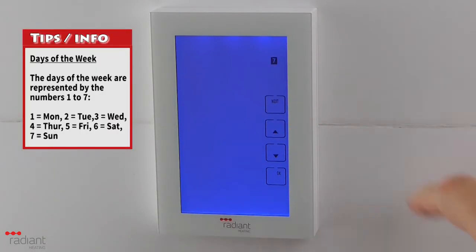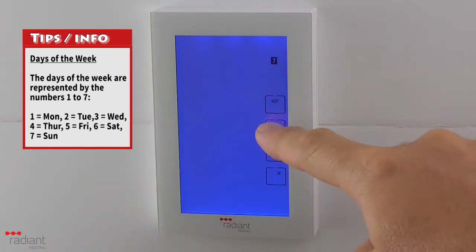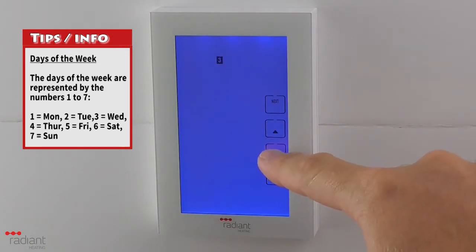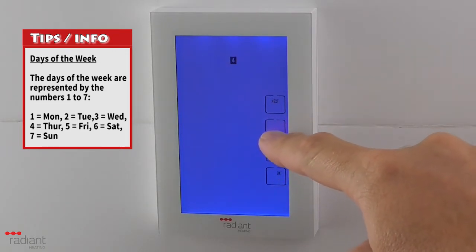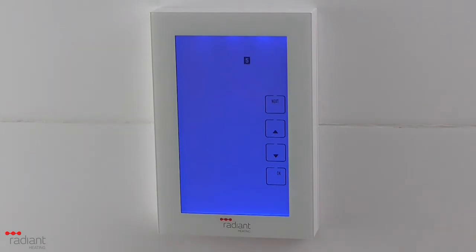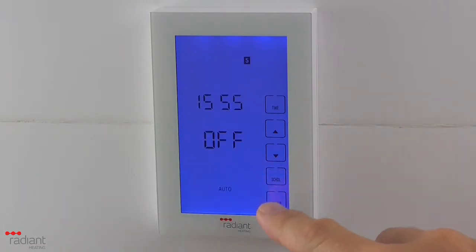You will see a number flashing at the top of the screen. These numbers, 1 to 7, represent the days of the week, with 1 being Monday, 2 is Tuesday, 3 is Wednesday, and so on. Using the up and down arrow buttons, you can adjust the day. When you have finished, press the OK button to return to the main screen.